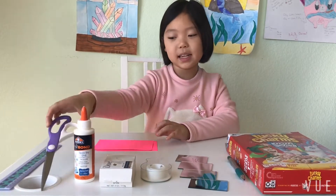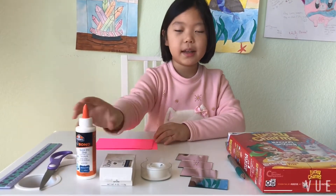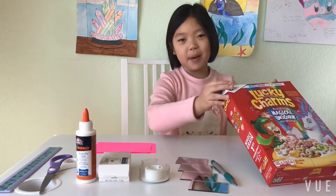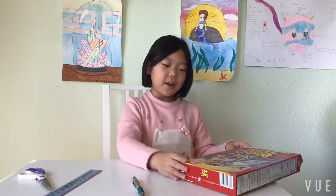For my materials I need two pieces of paper, a ruler, scissors, glue, a soapbox, tape, mirrors, a pen, and a cereal box.